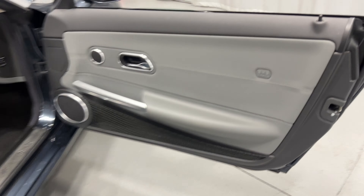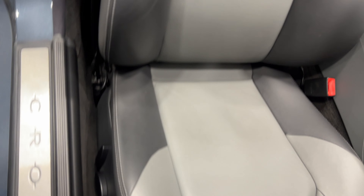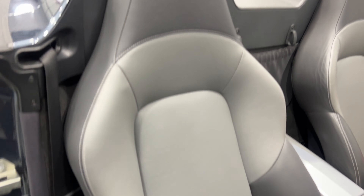On the passenger side we've got the nice dark slate with the vanilla interior. Here's your kick plate — overall it's in good shape, with a little minor scuffing that's hard to see but is there. We've got our power seat with power fore, aft, and power recline.